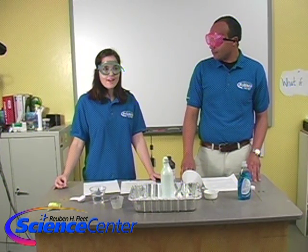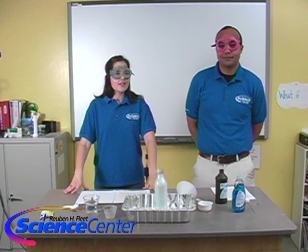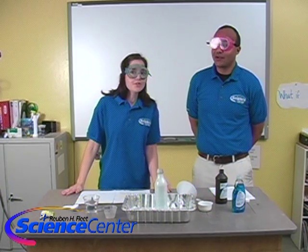Maybe you guys can try that at home if you find it. Thank you, Brandon. We look forward to seeing you next month here on this month's experiment. And remember, do try this at home.